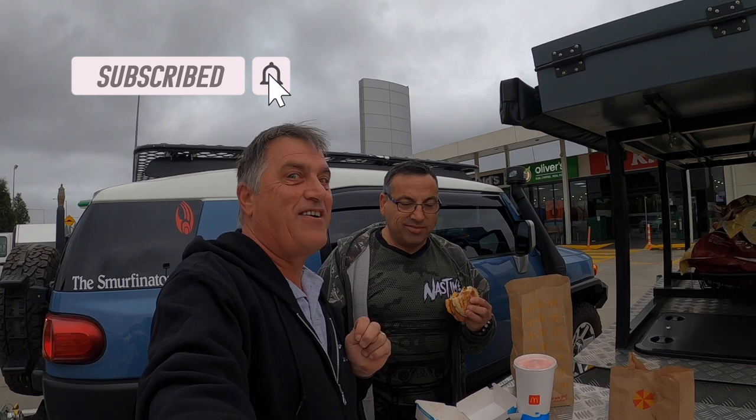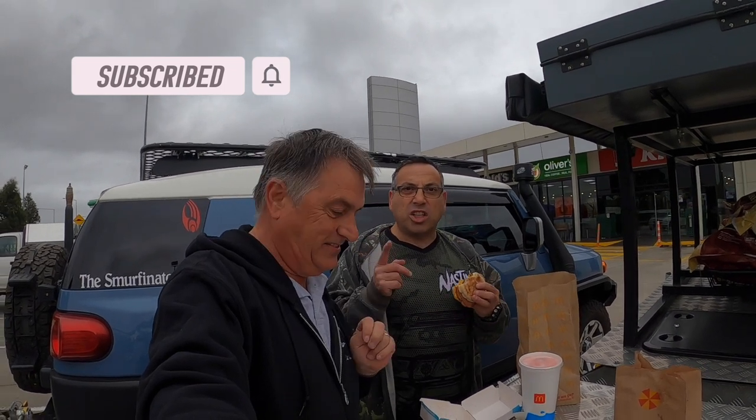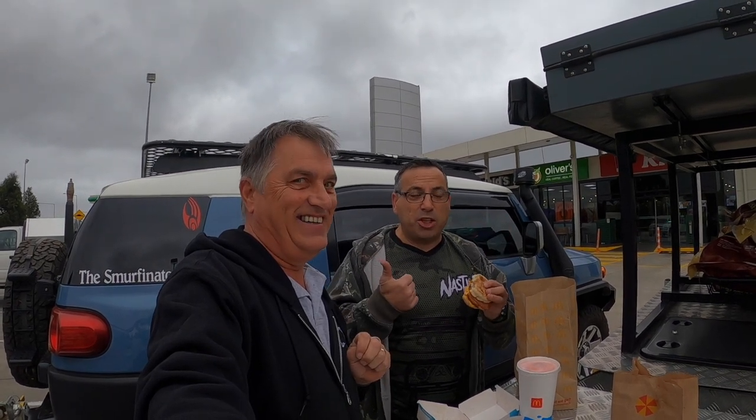Brekkie stop — got Macca's! I'm here with Nass from Nass Time Adventures, one of the people we're doing the collab with this weekend. We're also meeting up with somebody else very special — very excited! I just want to say, I never eat Maccas — this is literally the first time ever. He made me do it! Anyway, we've escaped Melbourne traffic, about 52 k's out of Dargo — that'll be my lunch spot for the day.